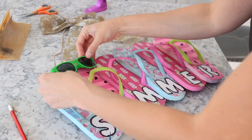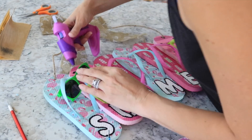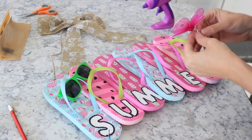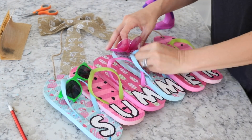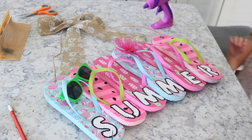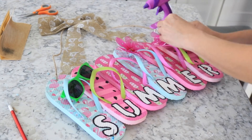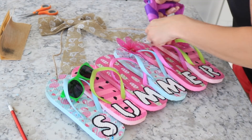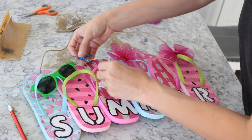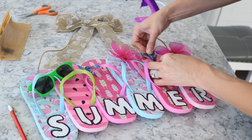The bow was glued all the way at the top, but when I went to hang it up it wasn't hanging right. So I hung it up, took the bow off, centered it so it was equal on each side, and then glued it like that. Next you're just going to take all your cute little embellishments and glue them on — I did the sunglasses, the two little flowers, and the dragonflies. I think this turned out so stinking cute; I'm actually going to make one for my mom!